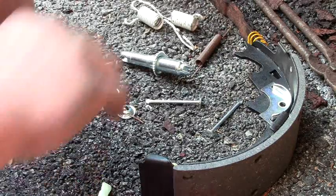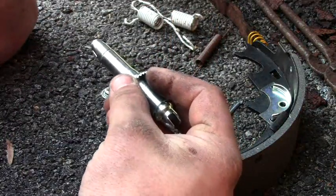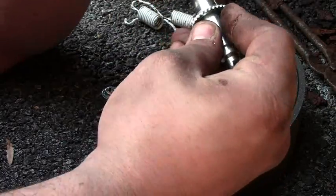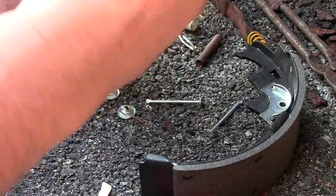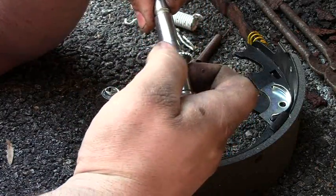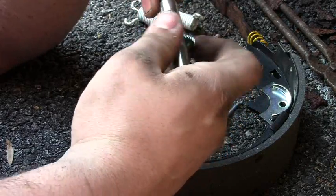There is a left and a right to this. For this part here, the teeth only face a certain direction, so the threaded side will come out only a certain way. And a little arm will catch on this and tighten it out as needed.